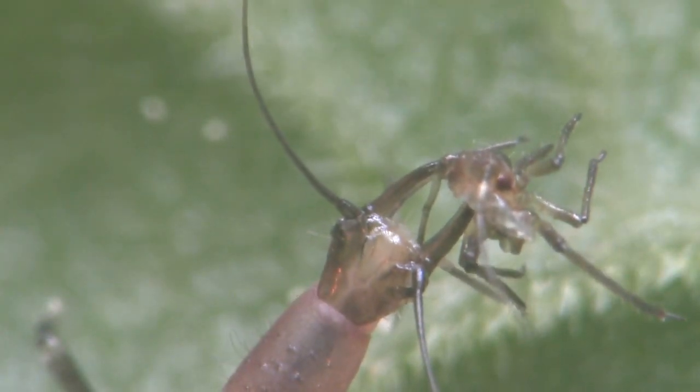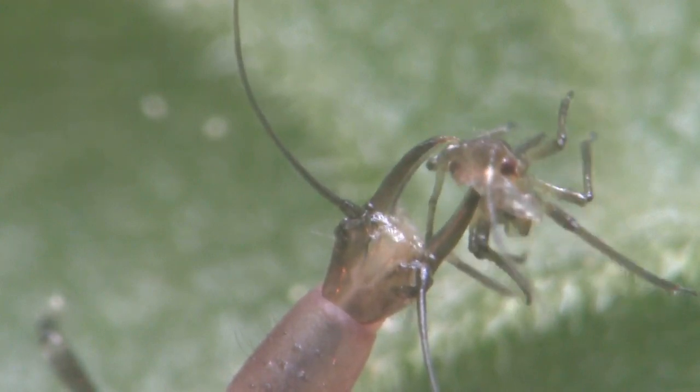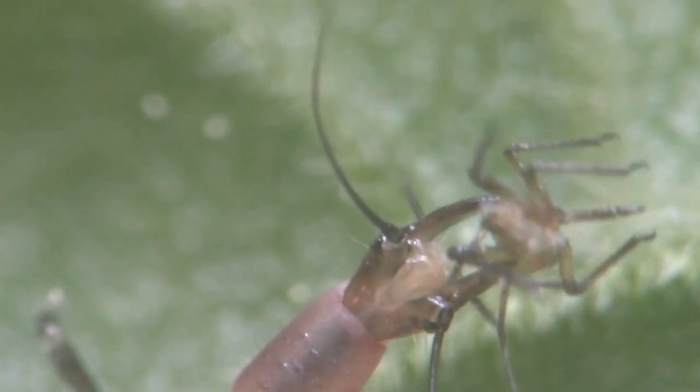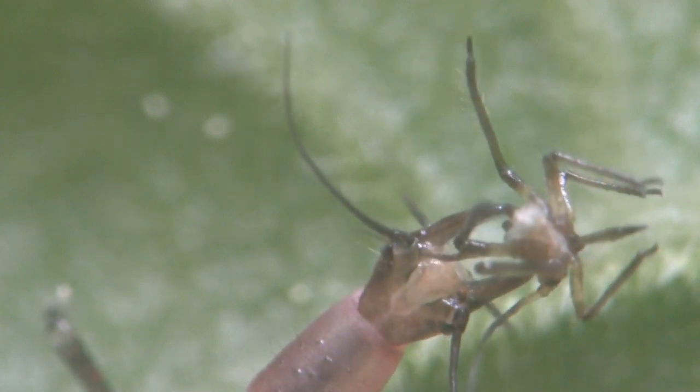Watch how the aphid lion uses its saber-like jaws to pierce the skin of the aphid. Those jaws are hollow, and after they pierce the aphid's body, a small pump inside the aphid lion's head will suck the body fluids into its digestive tract.